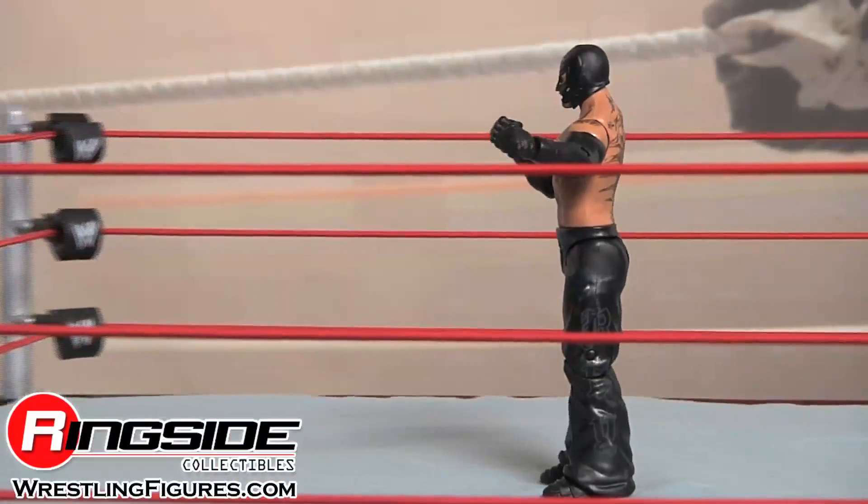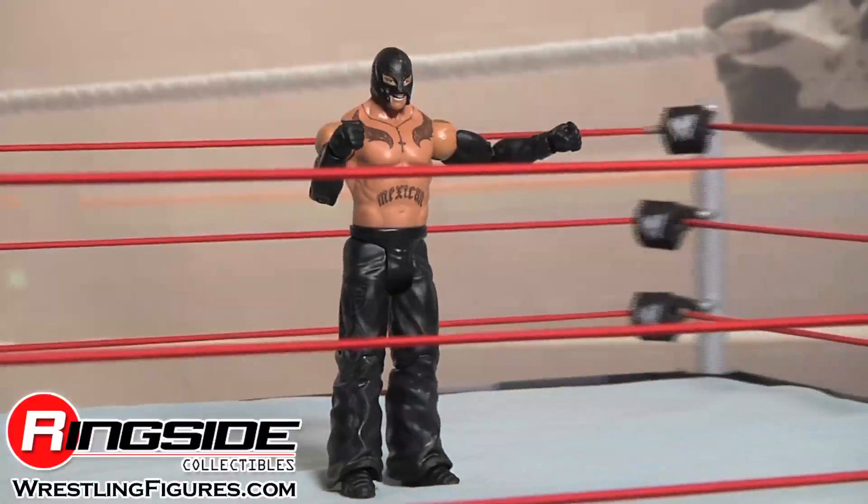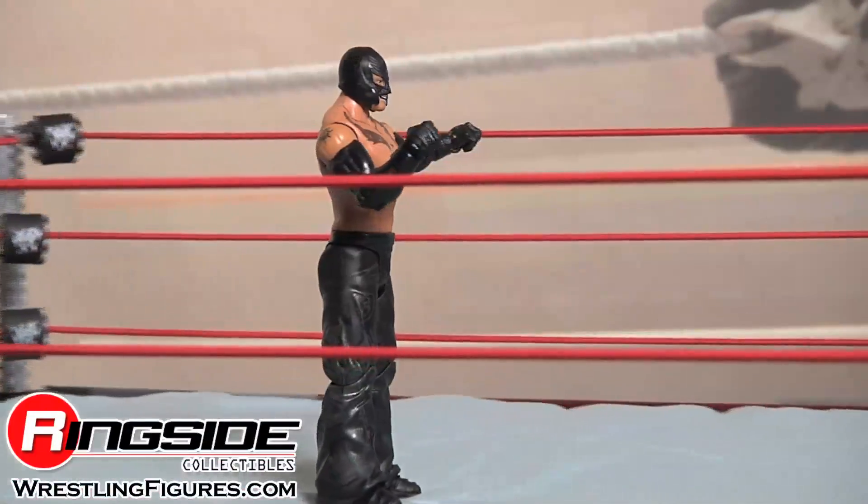619 — the area code for all of Mexico. Check out Ringside Collectibles at WrestlingFigures.com for the largest selection of wrestling figures on the internet.